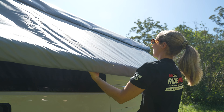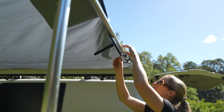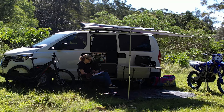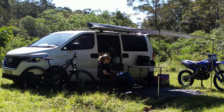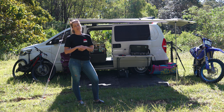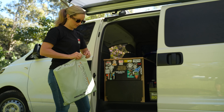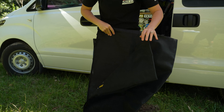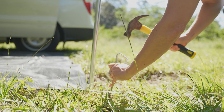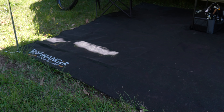The Bushranger awning is super convenient and easy to set up. It's always on the van ready to go, keeps me out of the sun in summertime — or even in wintertime here in Queensland when it's sunny — and if it starts to rain, it's a great spot to hide under. I've also got the Bushranger floor mat to keep the area nice and clean and tidy, especially if you're in pits that are really dusty or muddy.